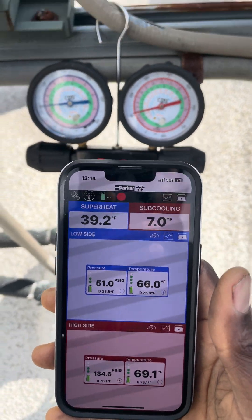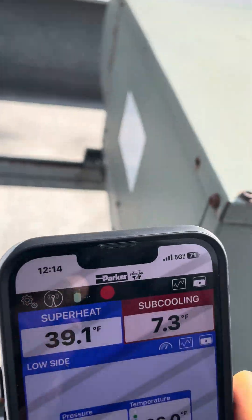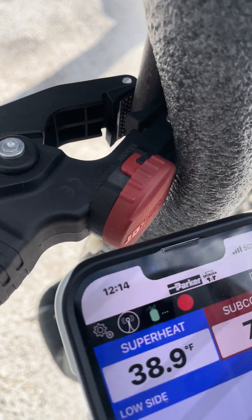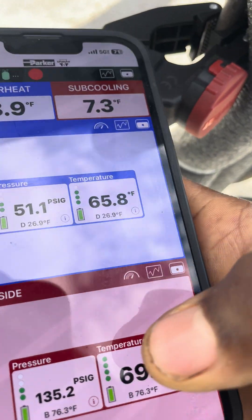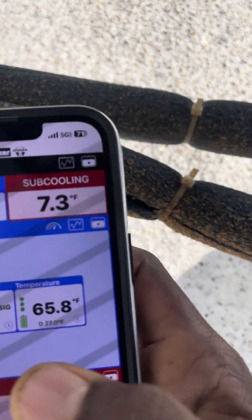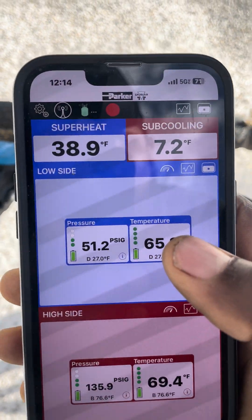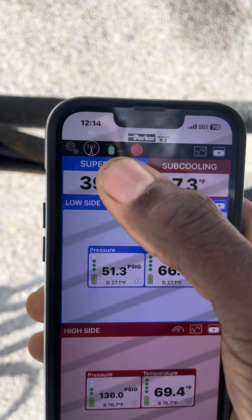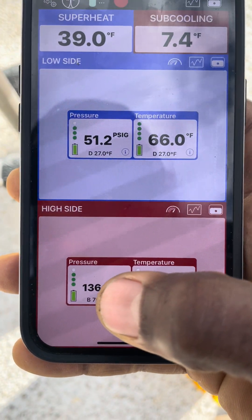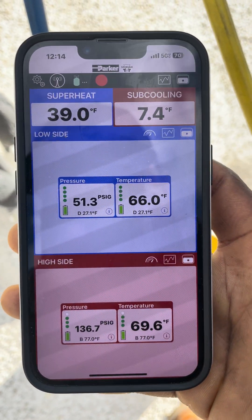So here we go - what's wrong with this system? This is a condensing outdoor unit split system and we are running in cooling right now. Liquid line sensor clamp hooked up, you can see my liquid line temperature right here: 69 degrees. Suction line temperature clamp hooked up, suction temperature 65 degrees. Refrigerant is all R-22. You can see the suction pressure, discharge pressure, and so on - it's all right there.